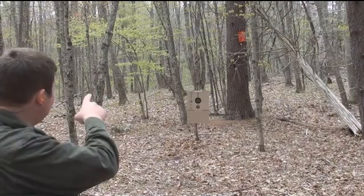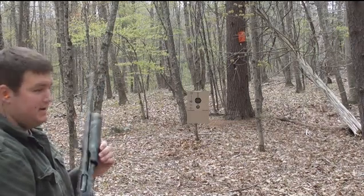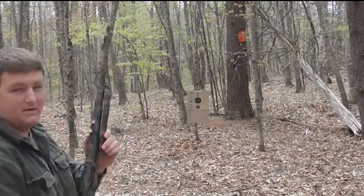Here we have a shoot-and-see target down on that board. I'm going to shoot a shot round at it — one that has lead shot, not a slug. This is a 12-gauge round. So here we go.